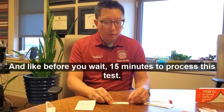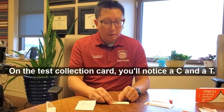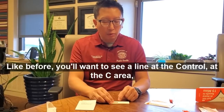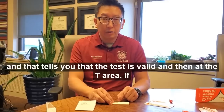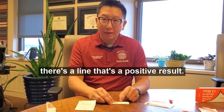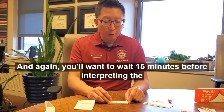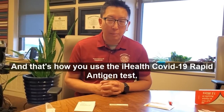Wait 15 minutes to process this test. On the test card, you'll notice a C and a T. The C stands for control and the T stands for test. You'll want to see a line at the C area, which tells you that the test is valid. At the T area, if there's a line, that's a positive result, and if there's no line, that means it's a negative result. Wait 15 minutes before interpreting the results. And that's how you use the iHealth COVID-19 Rapid Antigen Test.